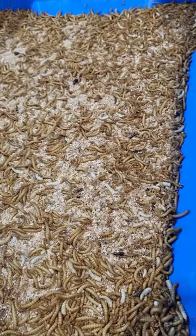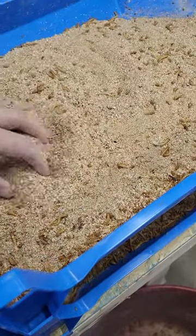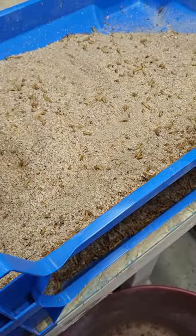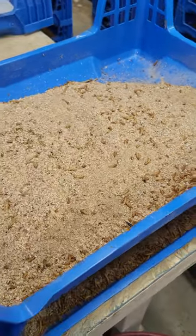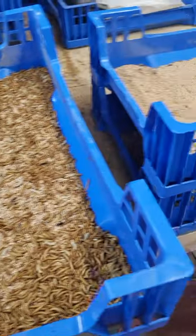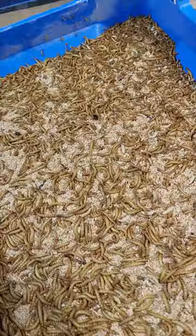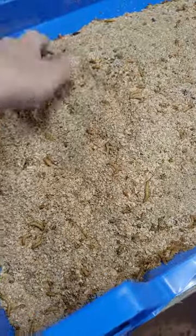What I noticed from the 175 trays is that they probably had about the same percentage of pupation. There was less pupa in these trays than in the 350 trays, but I think it's because there's less larva to transition here. From a size perspective, these guys look great and they look very similar to these guys.